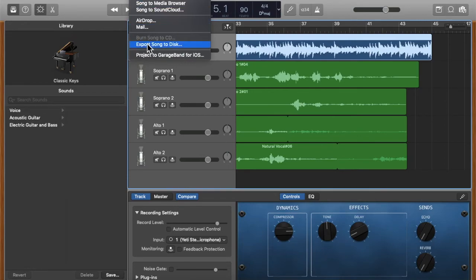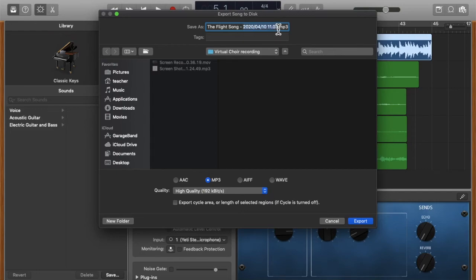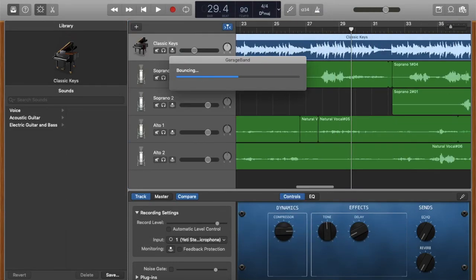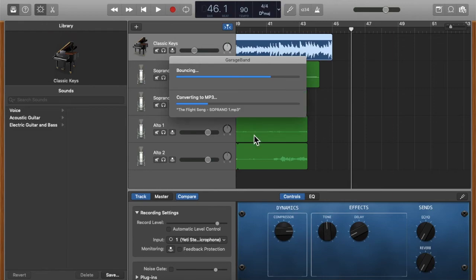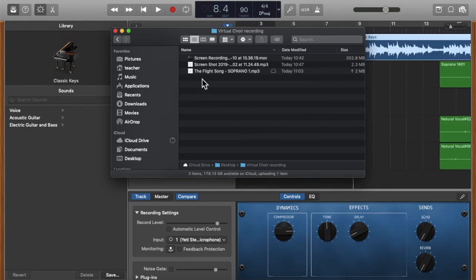My project is now ready to export. I go to Share > Export Song to Disk and name it 'Soprano One' since the soprano part is predominant. You can also record all parts at equal volume and leave it that way. I'll find the exported MP3 in the folder on my desktop and use it later in iMovie to create a video for my singers to watch while they record themselves.